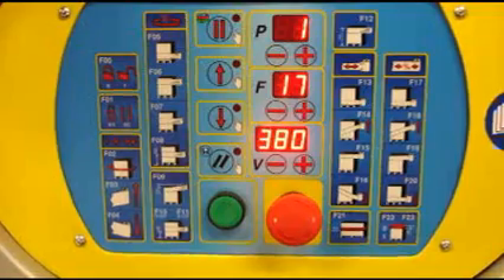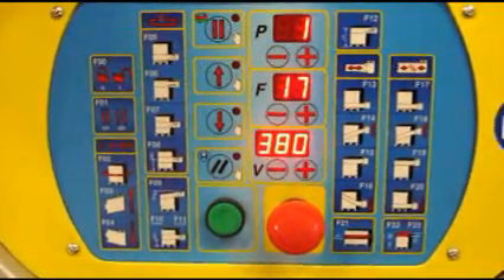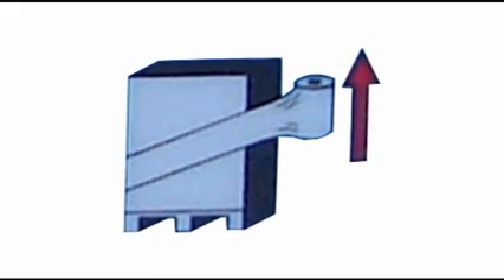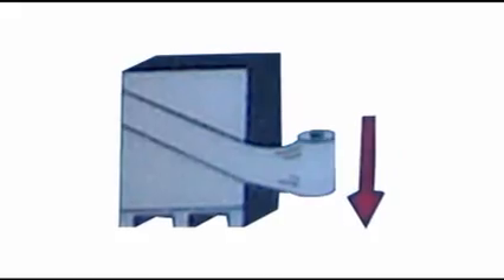The Sphera features a digital control panel that can store up to 99 custom wrapping programs. It allows for revolutions, tension, and stretch to be adjusted for the bottom, middle, and top of the pallet, as well as the upswing and downswing of the mechanized arm.